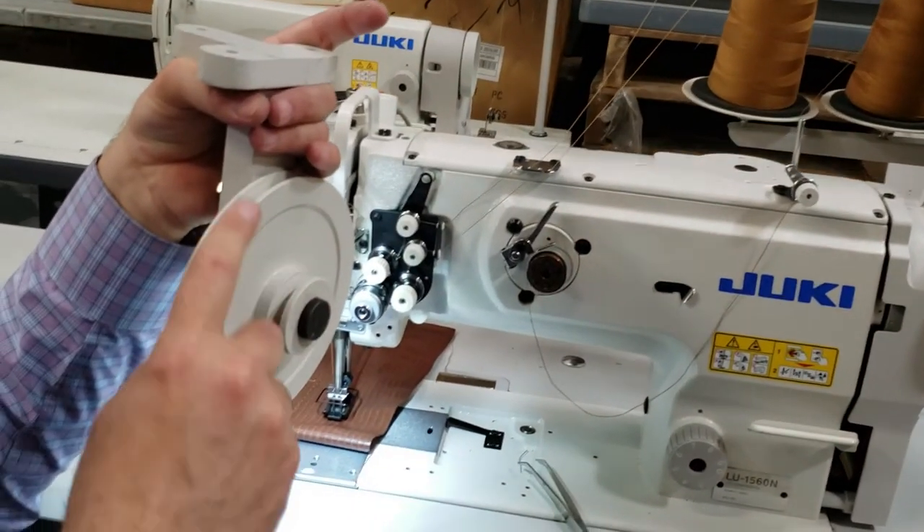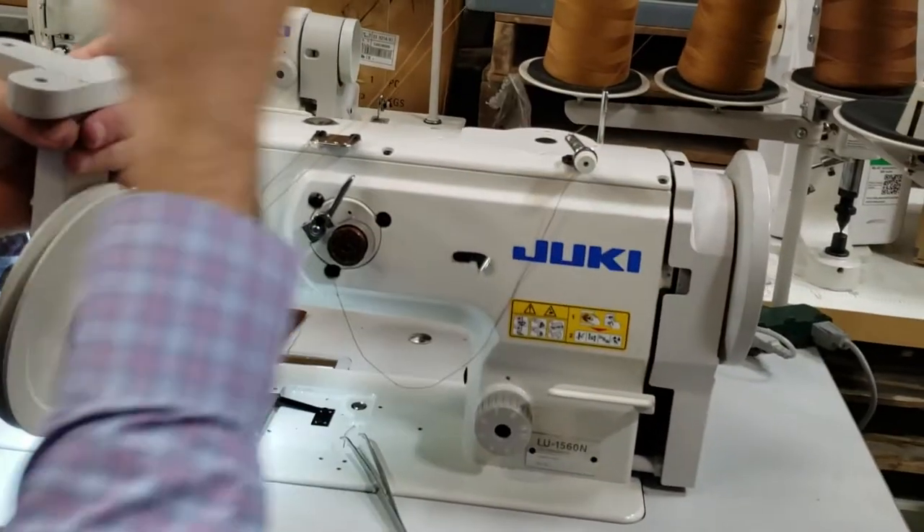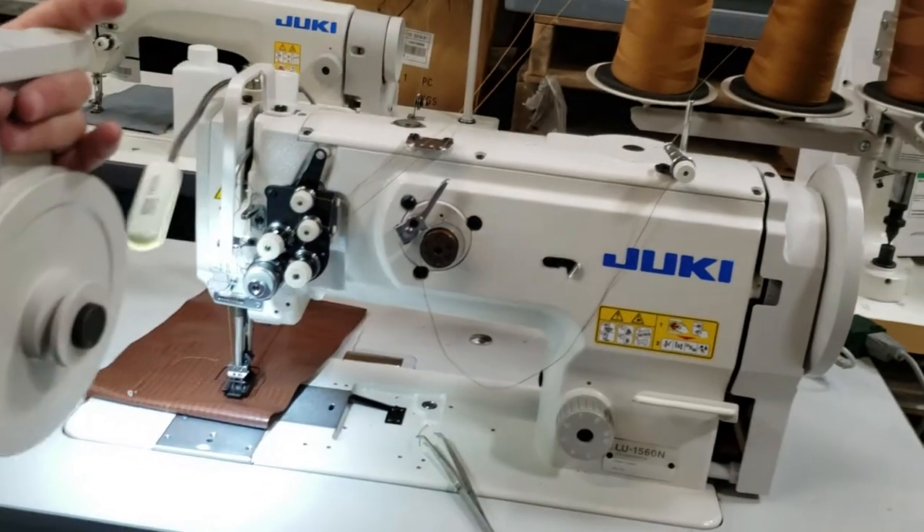The belt comes from the motor to here, and from here to the machine pulley right here. That means you're going to need two belts — meaning that pulley setup requires an extra belt.